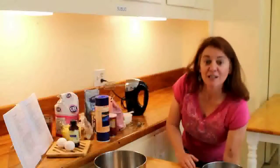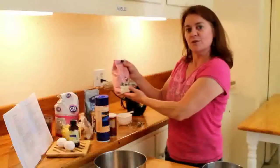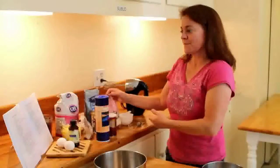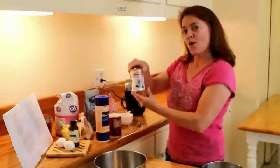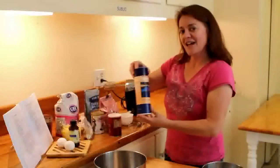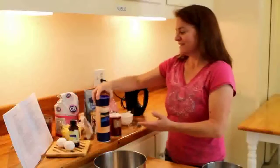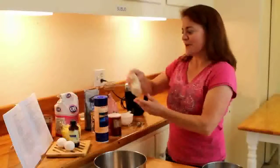First let me list the ingredients for you. The dry ingredients are two and a half cups of gluten-free flour, one teaspoon baking soda, one teaspoon baking powder, half a teaspoon of salt, and one quarter teaspoon xanthan gum.